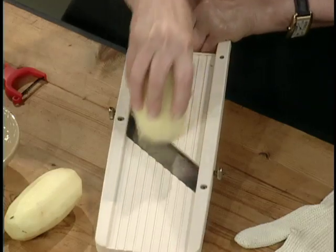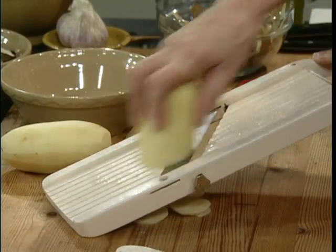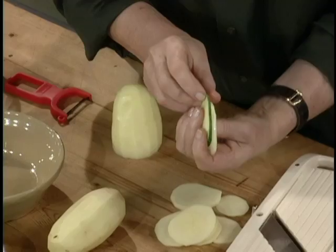Potatoes slice gorgeously on this wonderful slicer. Now watch, just like this. Be careful, don't look up — don't slice the tips of your fingers off if you are worried about that. And see how nicely they're sliced? Same thickness for all the vegetables.